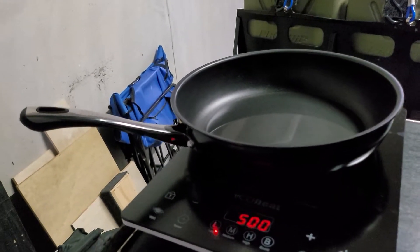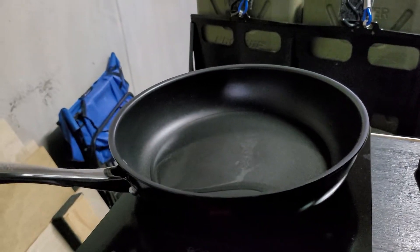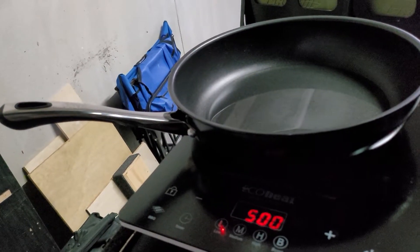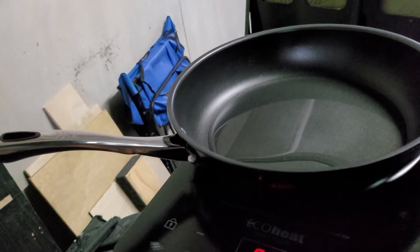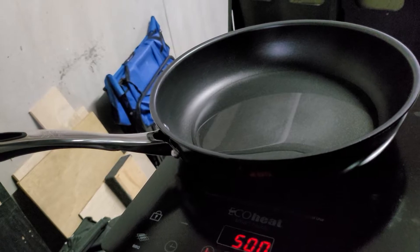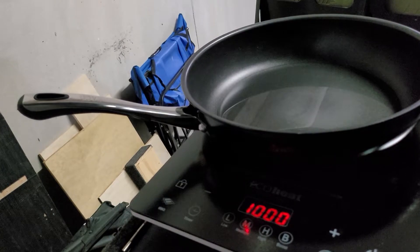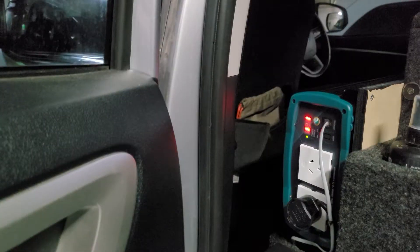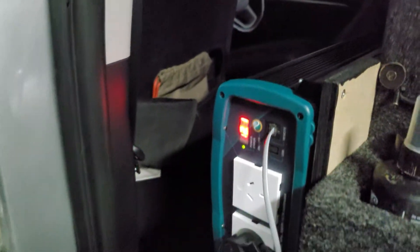Yep, still going. The water's getting warm — I'll try to pump it up to medium. Now at 1,000 watts, still going. Check the inverter — inverter fan's humming away.